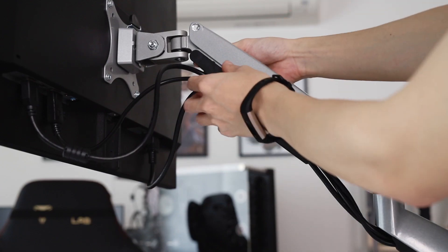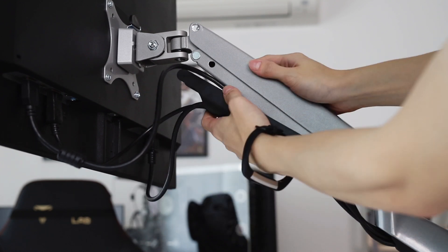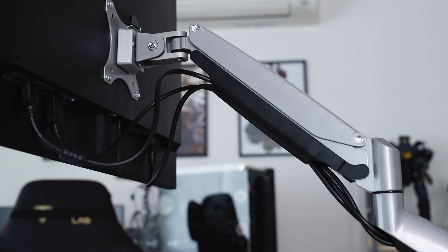Looking at their website, currently the ARC-01 costs 89 SGD and the ARC-02 costs 139 SGD. It's actually pretty affordable, especially if you want a cleaner-looking setup without a stand poking out on your table. You get to hide your cables nicely, you get some ports, and obviously you get the flexibility of having your monitor whichever way — up, down, left, right — that you like.